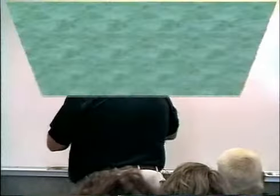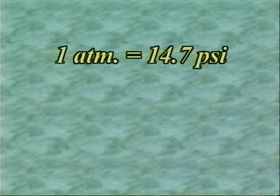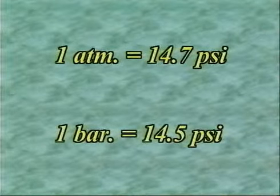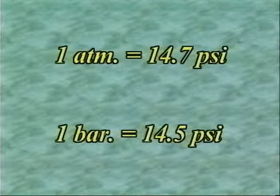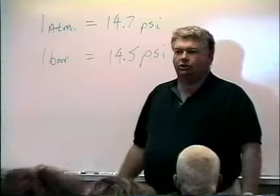They can pull to the tune of about 40 atmospheres of pressure. Soil scientists like to use the word bar, and just so we're all on the same page, one atmosphere is equal to 14.7 psi. One bar is equal to 14.5 psi. And we have a plant like a sunflower that can pull 40 bars before it goes into permanent wilt.